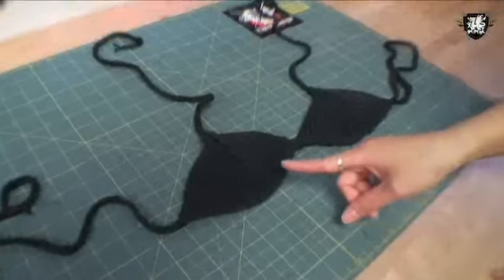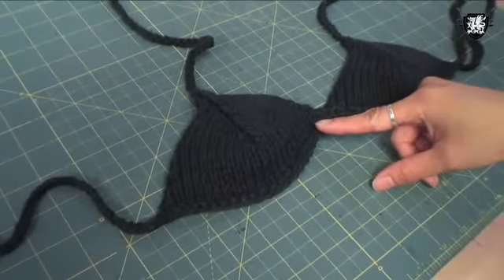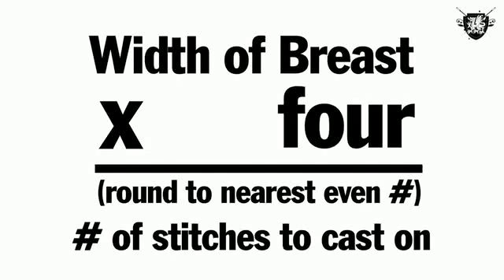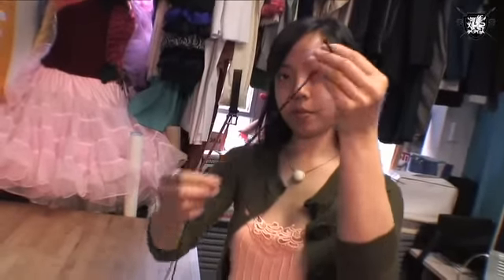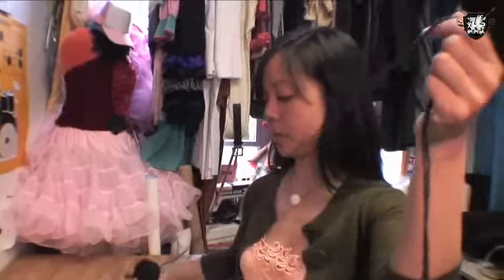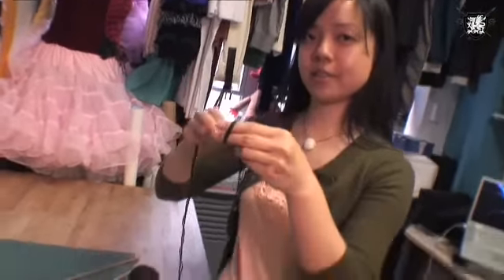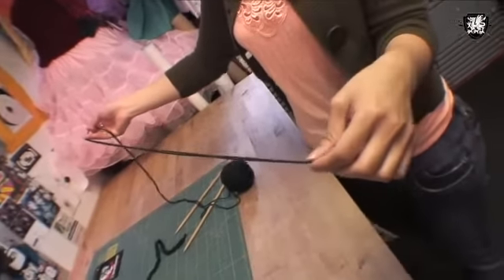Once you have all your materials, we're going to start with the triangle shapes of the bikini top. Measure the width of the base of your breast, multiply the number of inches by 4, and round this number to the nearest even number — this is how many stitches you'll be casting on. I'm going to hold the yarn doubled to get the right gauge, then pull a length and cast on. I like to do a long tail cast on, about 3 times the width of your intended piece.